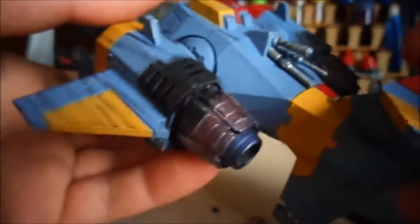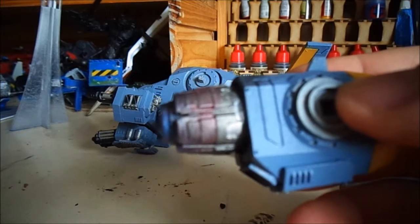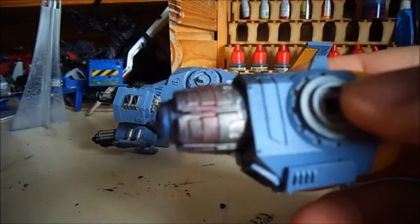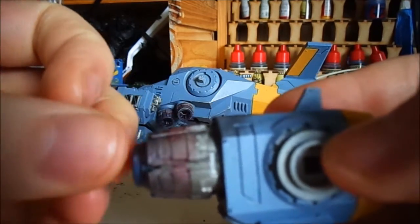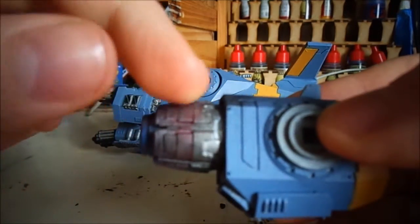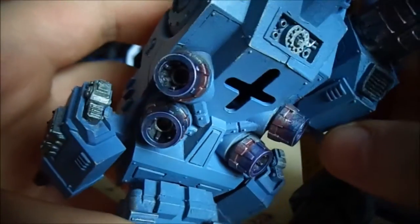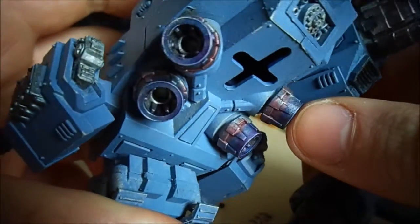There are a couple of weathering streaks around the model, done on both sides of the wings. For the engines, I started with either Nuln Oil or Army Painter Purple Tone, then added a red tone up top, so it's purple tone in the middle, then red tone, and I put blue tone on the very end of the engine. I did this on both engines and on the four little thrusters on the bottom — I think it came out quite nicely.